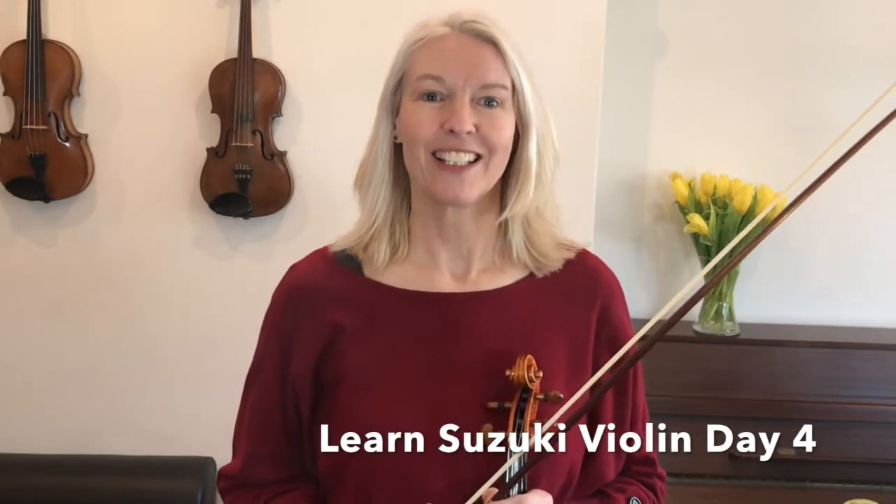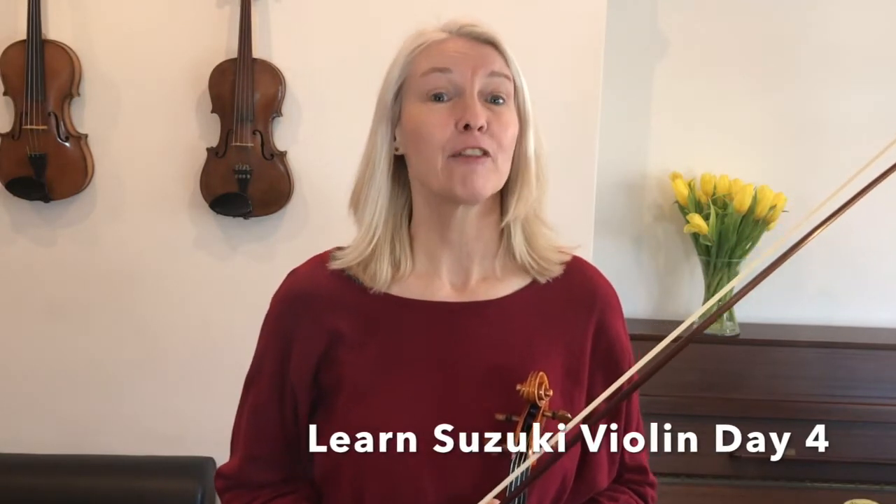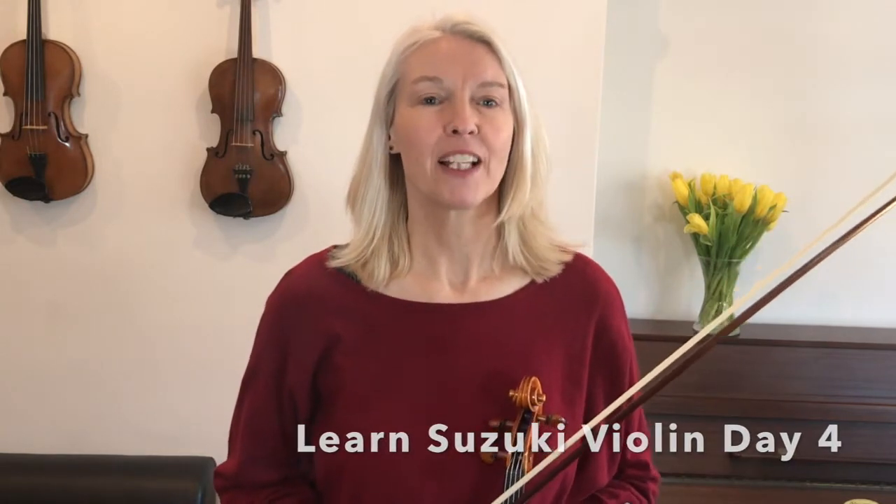Hello my friends, welcome to Prime Strings and to the Learn Suzuki Violin in 30 Days course. I'm Henriette and today is Day 4. Today we are going to learn how to play the left hand fingers on the strings and I'm so excited to get you going on this.